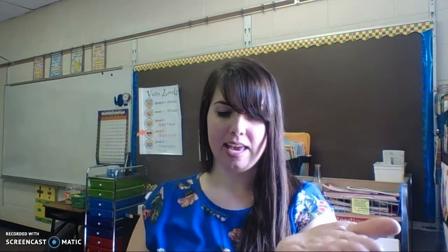Our next part is adding phonemes. So we're going to need our hands for this one. We're going to start with a piece of a word, and we're going to add another part. It, add h, hit. It, add s, sit. It, add p, pit. It, add k, kit. It, add b, bit.